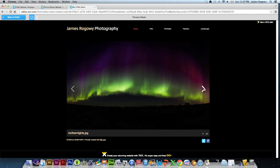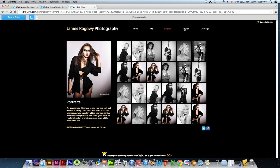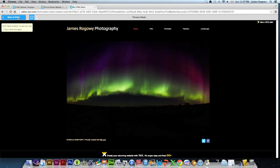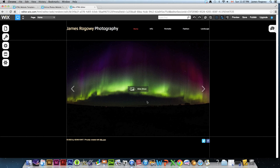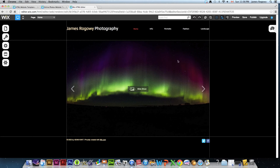You can hit Preview to see what your site looks like in a browser window at any point. We only have one image so far, but that's part of working on it a bit at a time. When you're ready to share it with the world, click Publish. It will ask if you want search engines to find you, whether to enable a mobile version, and it gives you your site address — the link you'd put on business cards or share online.